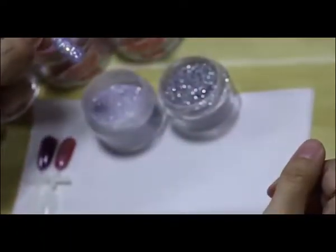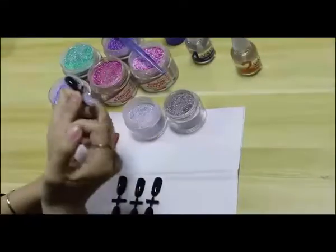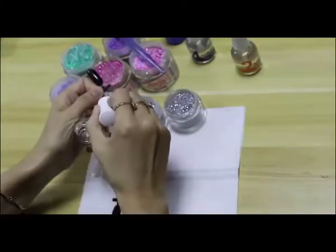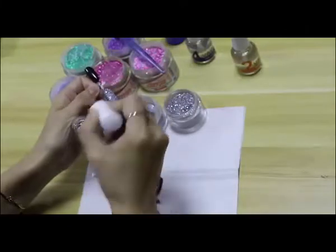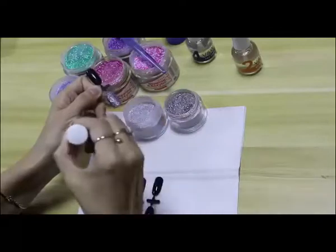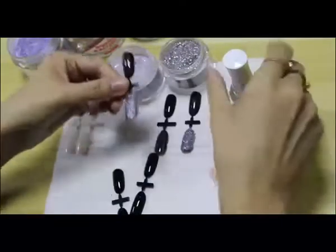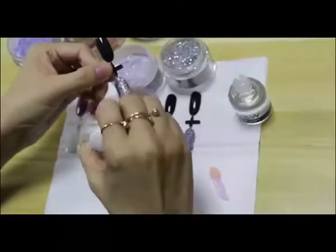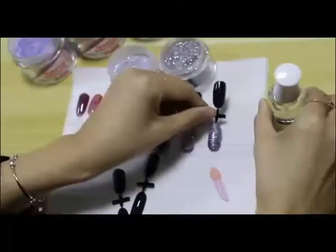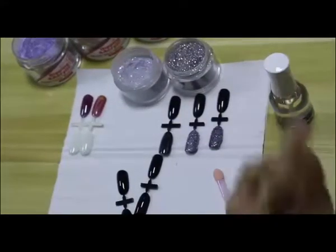We're already done with the glitter dip, and we use the activator to make it dry. Here is the color we dipped. For this coat, we're going to wait 60 seconds. That's it.